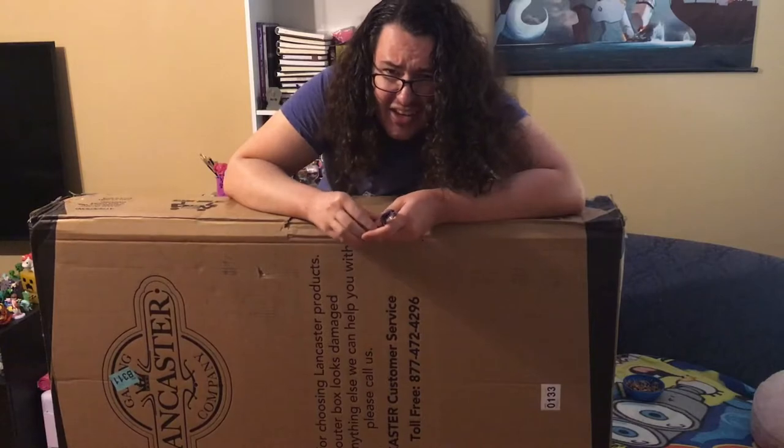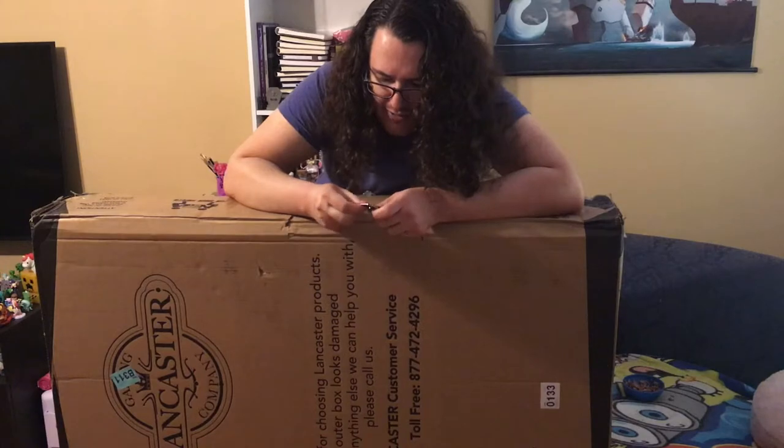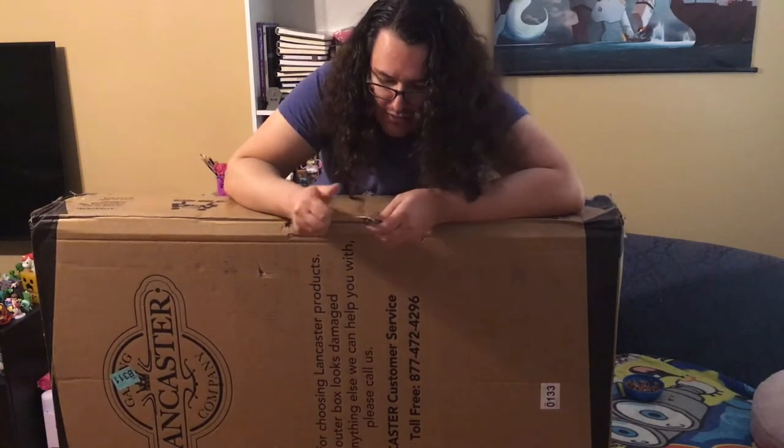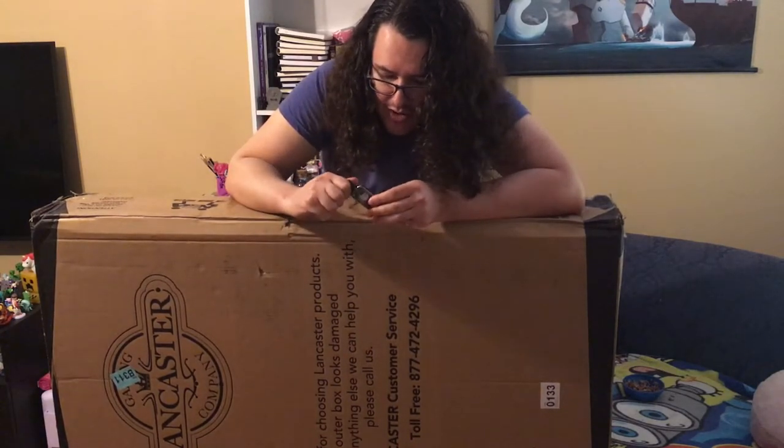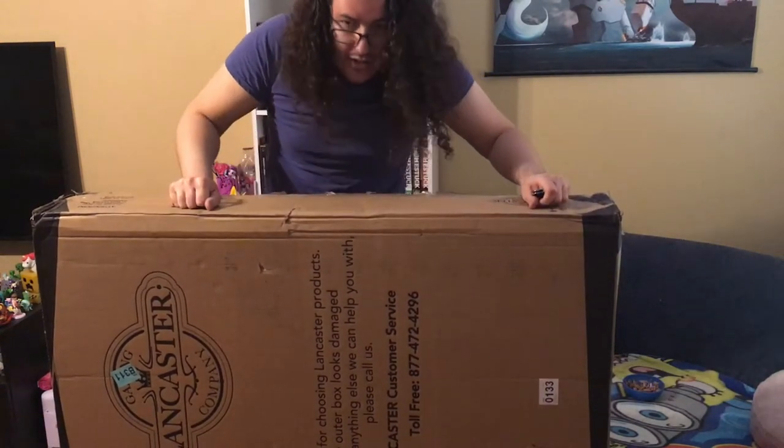It's got that kind of gummy, older tape that's just kind of nasty and it's sticking on the knife. Maybe it's been sitting in a warehouse for a while, who knows. But got all the tape cut, so let's open it up.